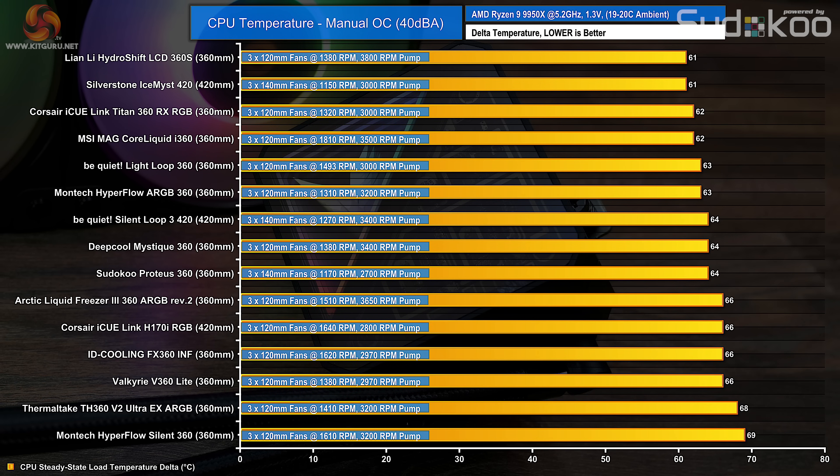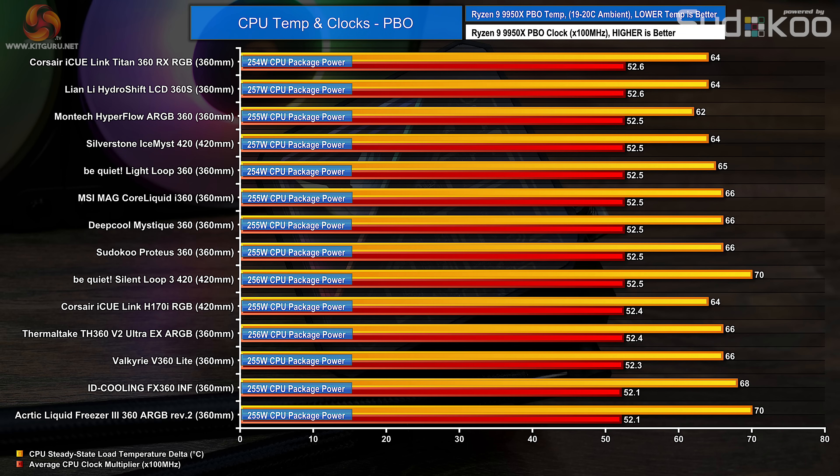Reducing all coolers' fans to hit a 40 decibel noise target puts everything on a level playing field. In this scenario the Valkyrie V360 Lite fan speed has to be reduced right down to 1380 RPM, putting it only on par with the ID Cooling FX360 — which is significantly cheaper — at 66 degrees C over ambient. The Montec Hyperflow ARGB, also cheaper than the V360, is 3 degrees C cooler. In the PBO test, the V360 Lite sits towards the bottom end of the chart with a clock multiplier of just 52.3, meaning the CPU runs around 30 MHz slower than the top performing coolers — not a huge loss, but confirming that thermal performance isn't great.